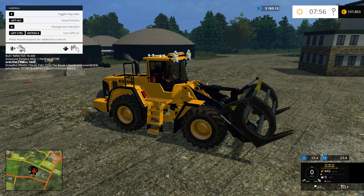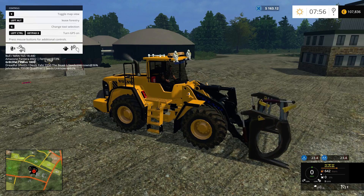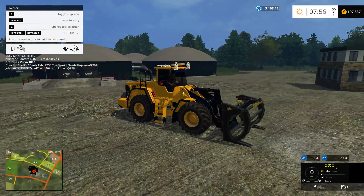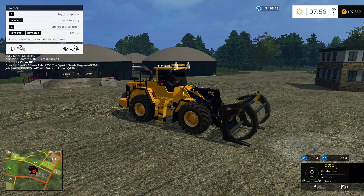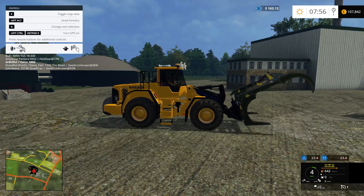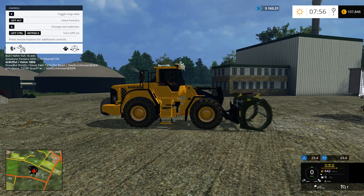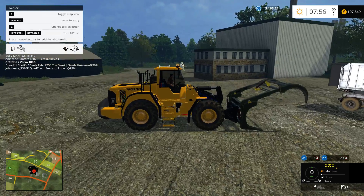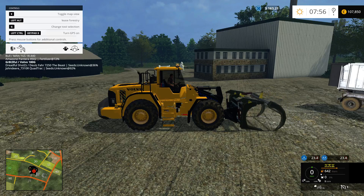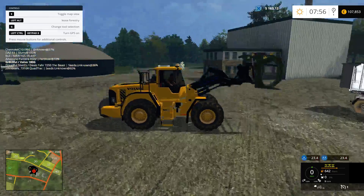Now let's show the functionality of this log fork. We're not actually going to go out to the forest and grab logs, but the way this works is that you can set it on the ground near some logs and then drive up to the logs and pull them towards the scoop to load them, so you can get much better loads of logs. It's fairly easy to use with the mouse — you can just drive up, lower it down, and pull them forward to collect large amounts of logs. This makes loading log trailers much easier.